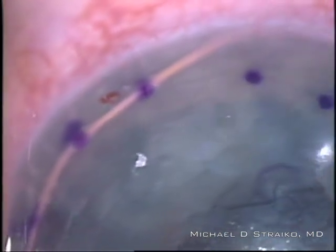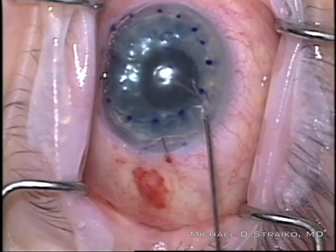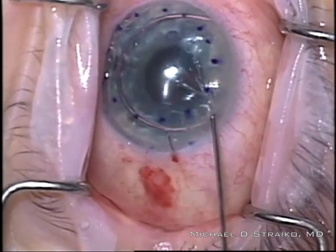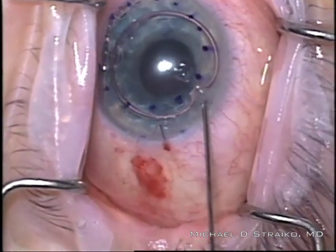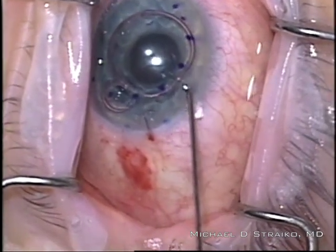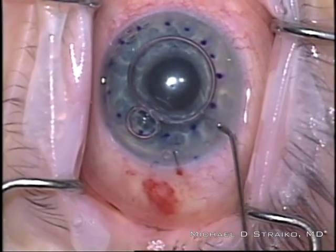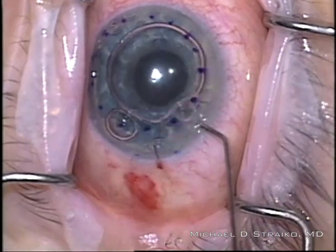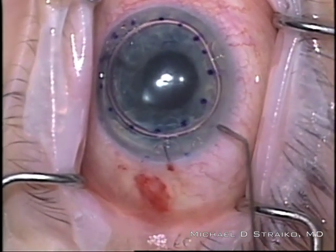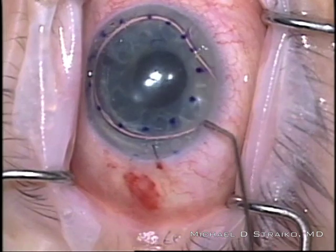Looking at the graft edges, you can see there's a very minimal area where the graft does not overlap any of the host Descemet — just a real thin spot of bare stroma — that'll fill in with endothelium quite quickly. Now I'm injecting balanced salt solution into the pupillary area to make sure there's no gas trapped behind the iris. The iris is staying nice and flat, not being pushed forward. I'll titrate the SF6 gas bubble to about 80 to 90% fill of the chamber, so I know that when she sits up, that inferior PI will be open and will prevent pupillary block.